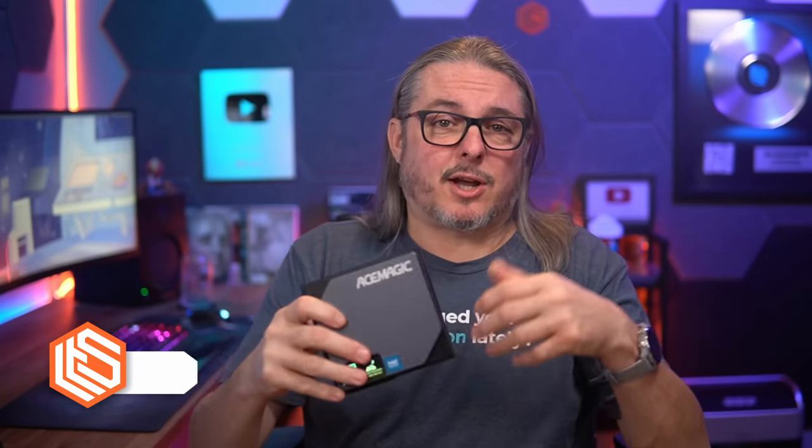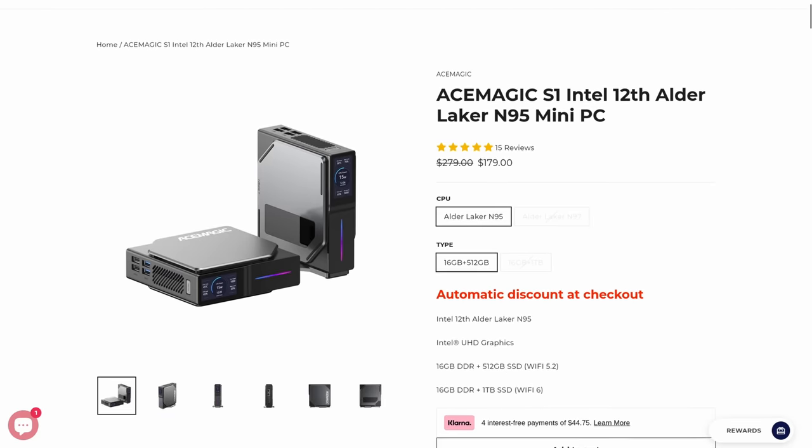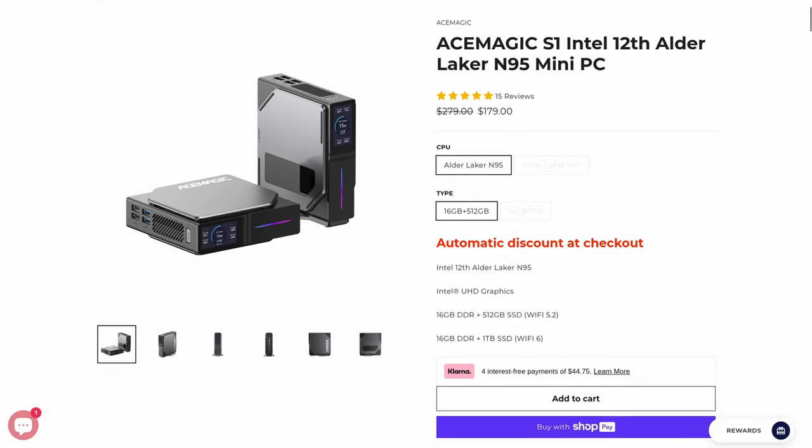Tom here from Warren Systems. This is the Ace Magic S1 Mini PC. This was sent to me by Ace Magic. I figured I'll say yes to some of these emails because they sent a lot of them. I think they've been reaching out to a lot of creators trying to get their name out there, but it's actually not a bad little PC.